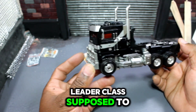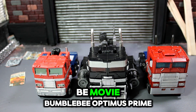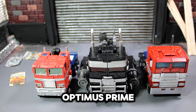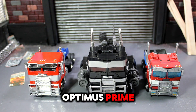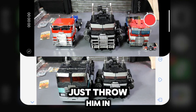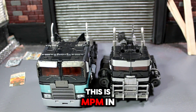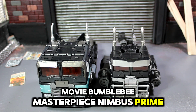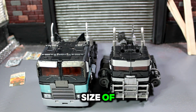This is what a leader class is supposed to look like in terms of size. Here he is with Bumblebee Movie Optimus Prime, Netflix Earthrise Optimus Prime, Jay Toys Rise of the Beast Optimus Prime, mainline Rise of the Beast Optimus Prime, and MPMN Movie Bumblebee Masterpiece Nemesis Prime — so you can see the size comparison.